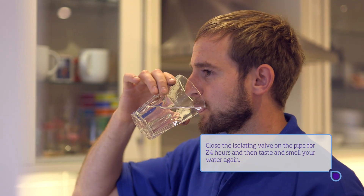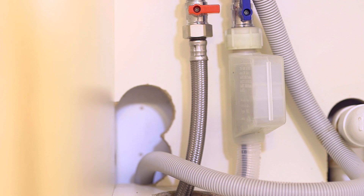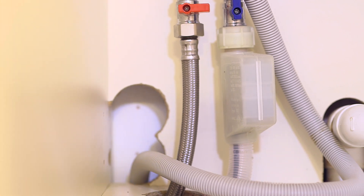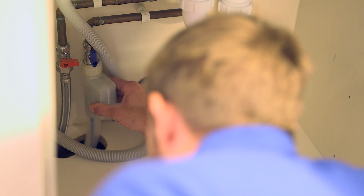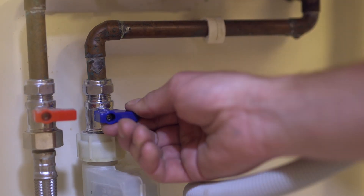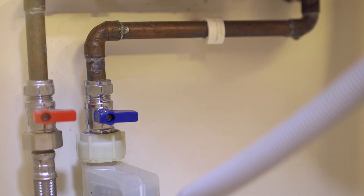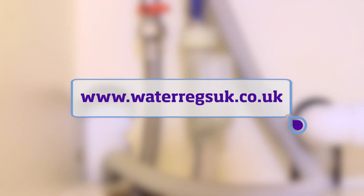Think about changing the hoses for compliant ones, or installing a compliant check valve where the hose connects to the water supply. If you are uncertain, ask your installer, the supplier or manufacturer to confirm the hose or check valve is compliant with the water fittings regulations. This is good practice when purchasing any water fitting. Information about compliance can be found on the Waterregs UK website.